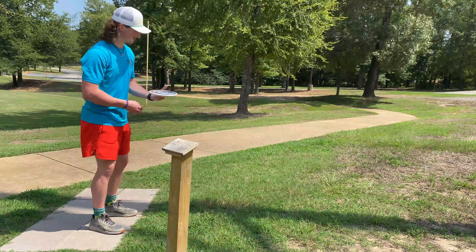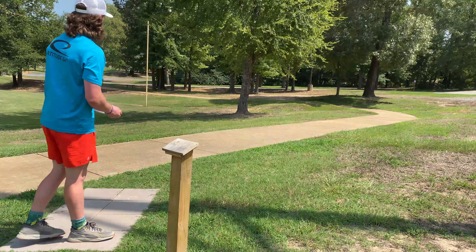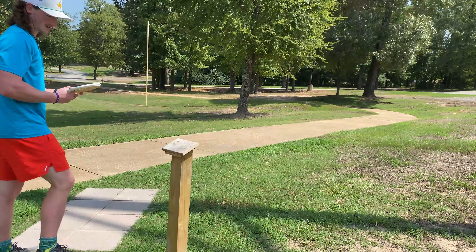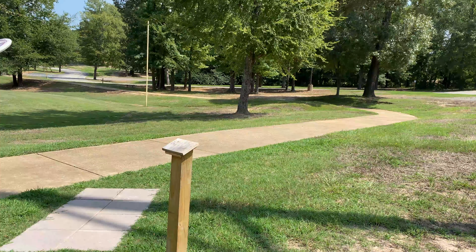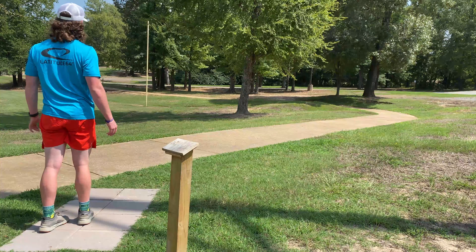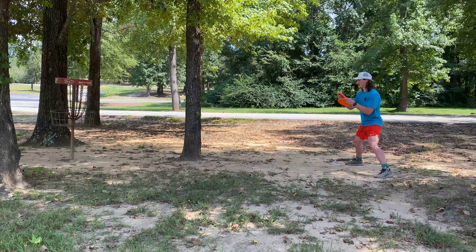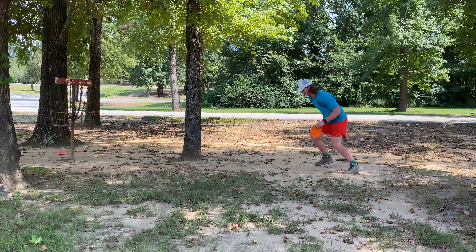Alright, so hole two here — 137 feet. It's right in those trees; it's not really a forehand hole, even if you have a great forehand, but yeah, I'm gonna try it. This disc I'm probably gonna be flicking a lot is a harp. I'm gonna try to go around the foul pole of that baseball field and swing something in. So high — I need to stop throwing so high. A little bit of tree trouble; I jinxed myself.